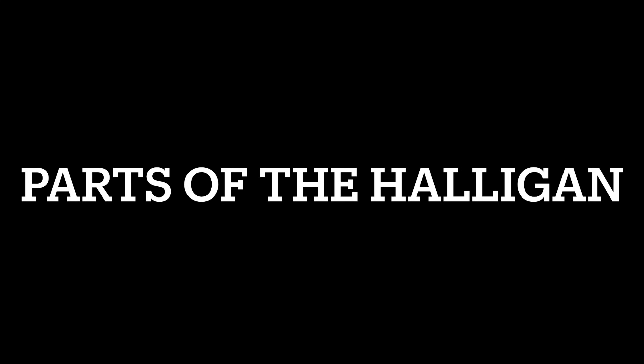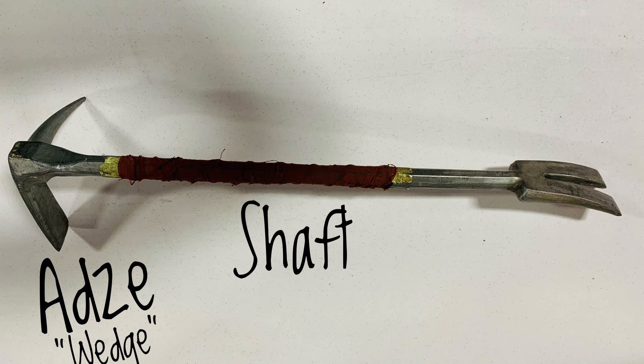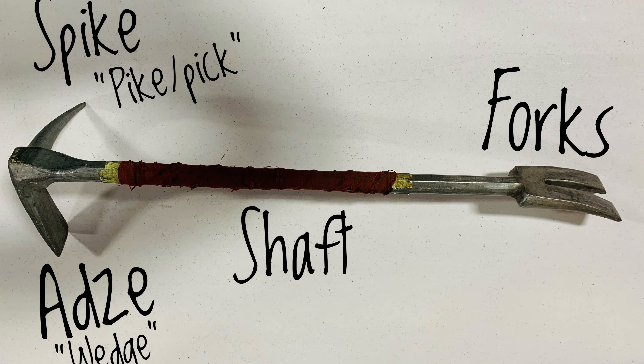Next we are going to discuss the parts of the halligan. First you have the shaft, which is the solid steel tube that runs the length of the tool. On one end you have the adze — which the ISTA curriculum refers to as the wedge — and on the other end the forks. On the same side as the adze, at a 90-degree angle, you have the spike, also commonly referred to as the pike or the pick.